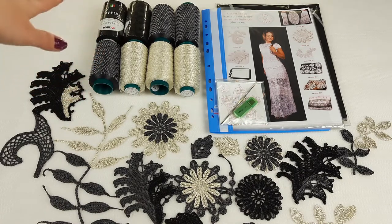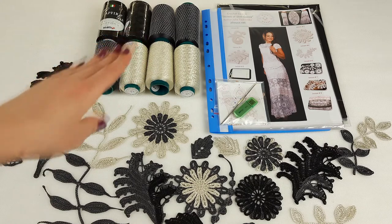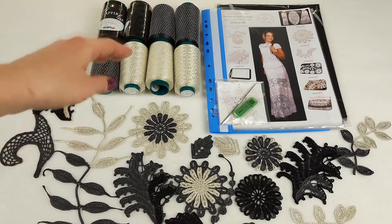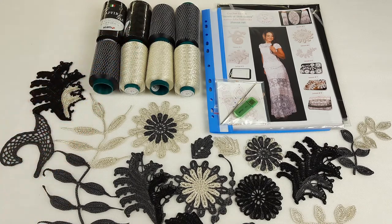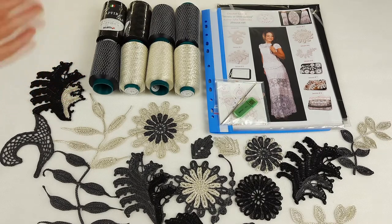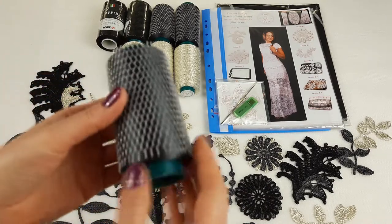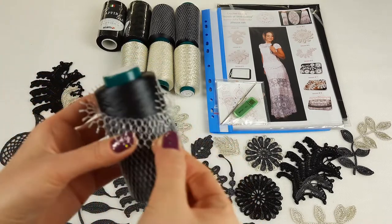We have a gorgeous kit of Italian viscose. The first thread is Pura Lux — two cones in black color. Next we have my favorite Italian viscose, the Sapphire Lux thread — it's fantastic, beautiful, soft, high quality, and I love to use it for my projects and collections. Here we have a new format of packing this thread; we are using new machines so now we are making such beautiful cones.